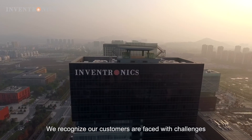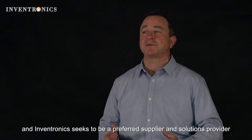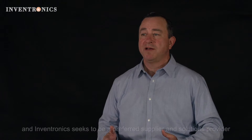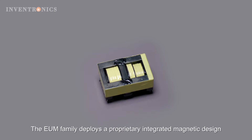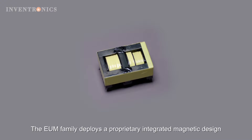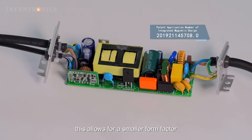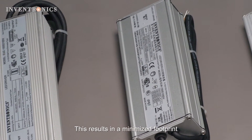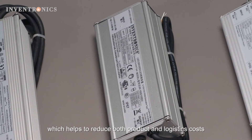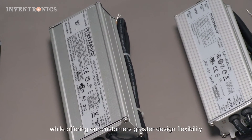We recognize our customers are faced with challenges as the LED lighting market continues to mature, and Inventronics seeks to be a preferred supplier and solutions provider by continuing to invest in product innovation. The EUM family deploys a proprietary integrated magnetic design, which allows for a smaller form factor without compromising performance. This results in a minimized footprint which helps to reduce both product and logistics cost while offering our customers greater design flexibility.